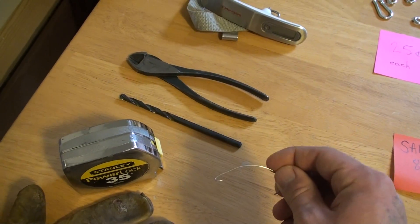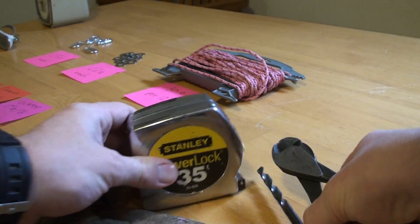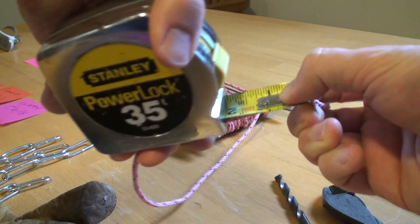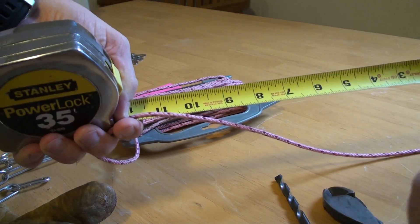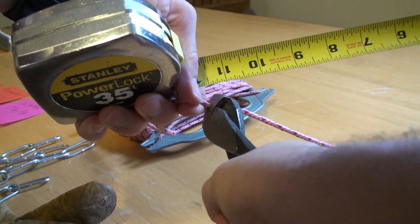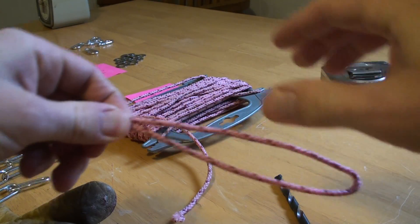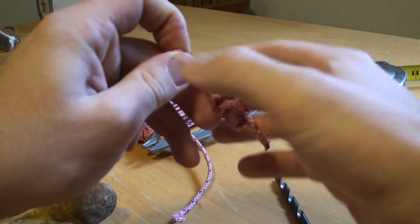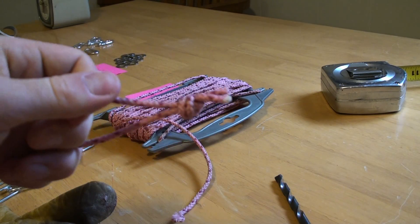So to assemble this, I take a piece of paracord and cut it to about 12 inches. Then I tie the paracord by making a loop — grab one end, go around and through in a very simple knot — slide the knot down near the bottom and pull it nice and tight.